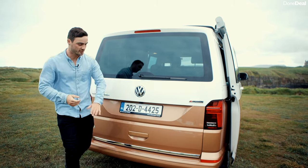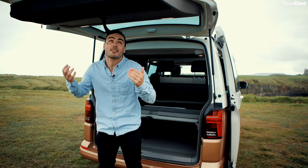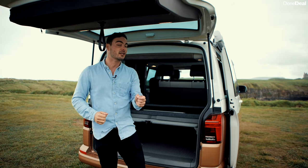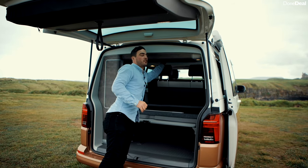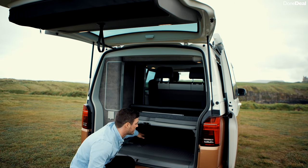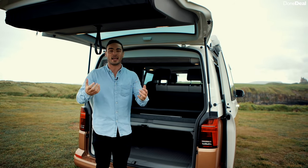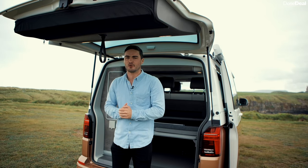The storage saga continues at the back of the California. You open it up and the rather large tailgate is great for getting changed under if you've been for a swim and it's pelting down rain — because we live in Ireland and it probably will be. There's loads of clever storage, like this little section here where you can throw backpacks, and there's an enormous amount of space underneath. You may see a few of our belongings since we're actually living in this camper as we make the review.